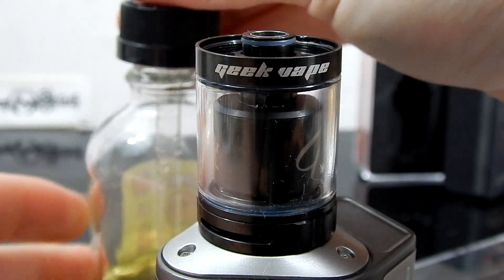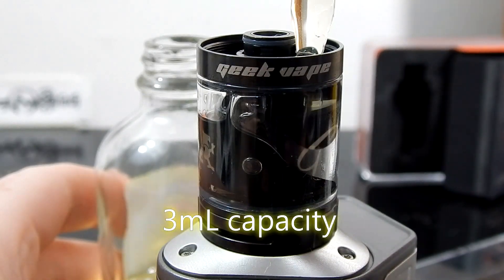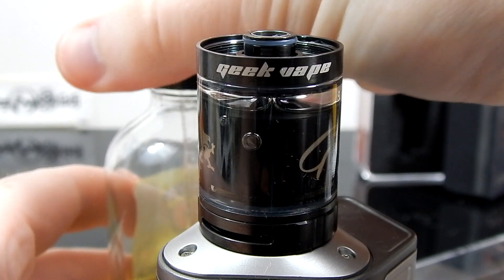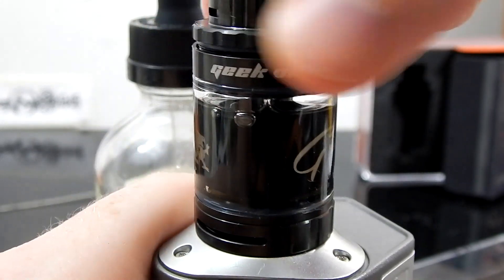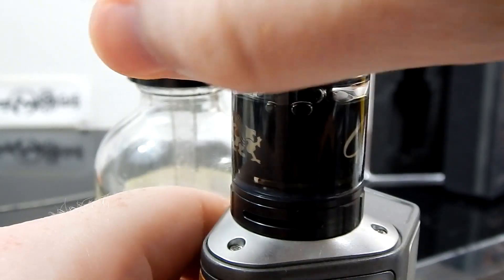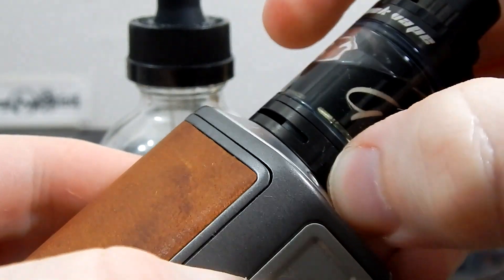It's filled through the top. It definitely doesn't hold as much juice as the Griffin 25, and in my experience it blows through juice extremely fast — something to keep in mind. You could probably wick it heavily enough that you don't have to refill as often, but if you want really good flavor, it's going to go through juice fast. I'll keep the top airflow closed and just use the bottom, about partway open, and go to temp control.